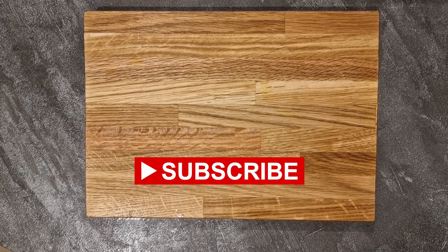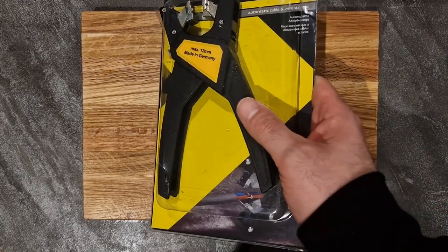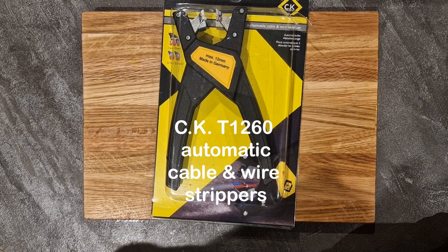Welcome to MB Tool Reviews. Today on the channel I have an unboxing for you of the CK T1260 Automatic Cable and Wire Strippers.